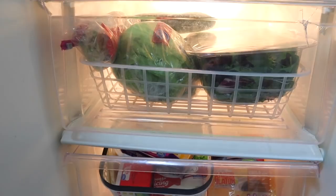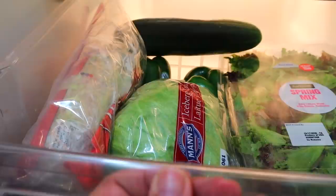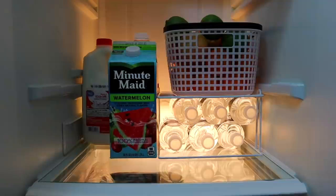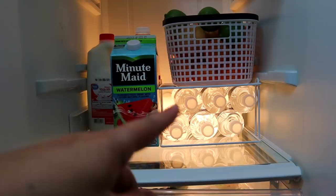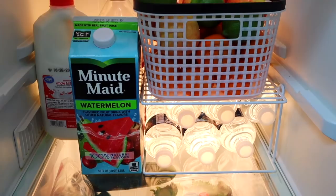The Dollar Tree bins help keep it looking neat and orderly. On the next shelf we have lettuces, iceberg, a cucumber, pepper, and shredded lettuce — it looks pretty neat back there. On this shelf we have all the drinks: milk for the kids, juices, waters, and then the fruit they can pick and go. These baskets are heavy-duty and really good quality. The corner shelf risers are from Dollar Tree as well.